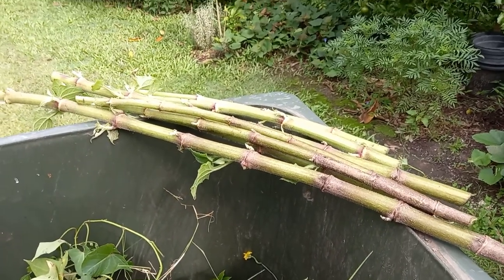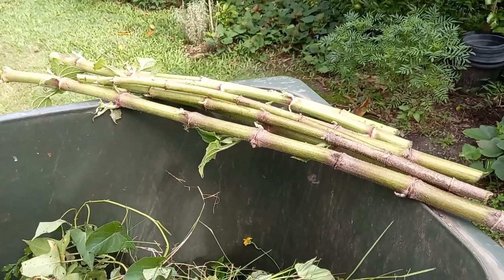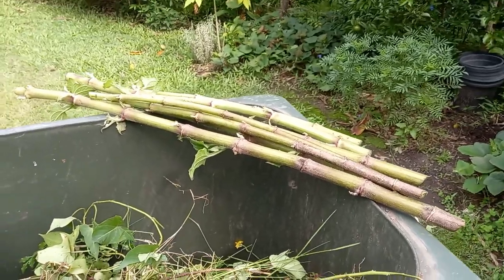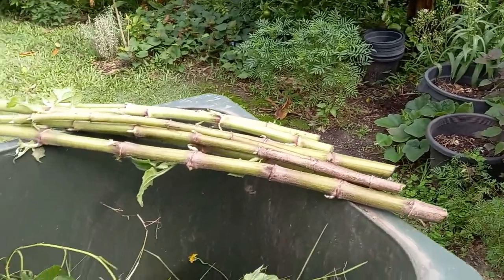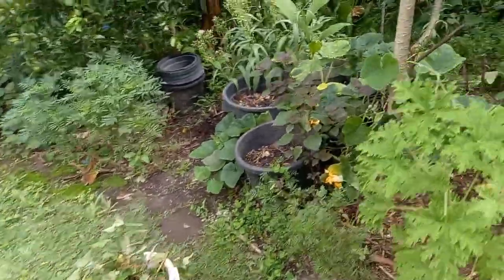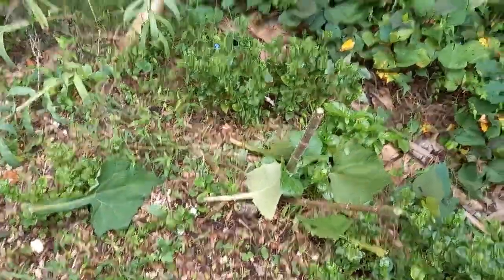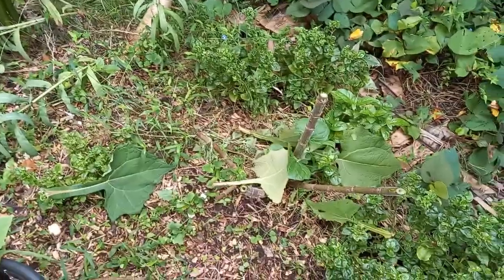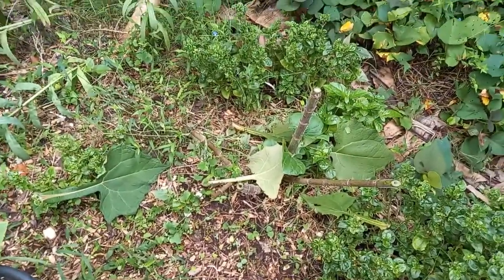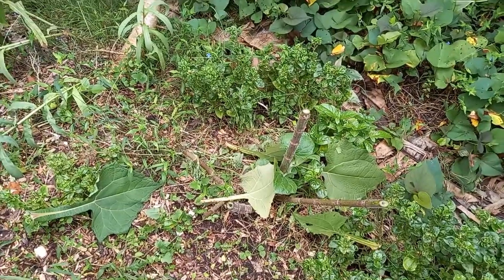Here we have all the stalks of the Peruvian ground apple — I'm saving those because they can be replanted, and they also carry some of the little tubers for replanting. Over here in the ground I'm clearing, we now just have the stalks of the yacon, and I'm about to dig in and see what we have underneath the soil.